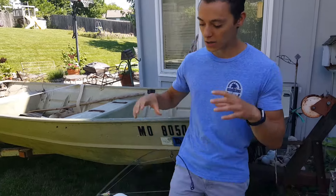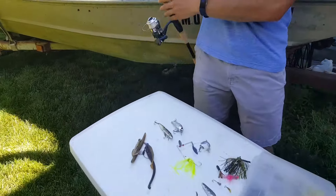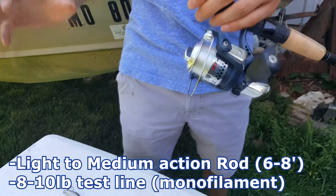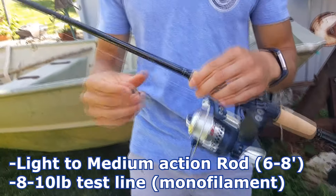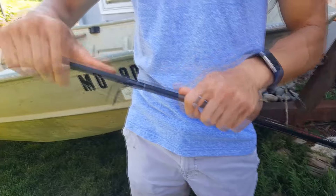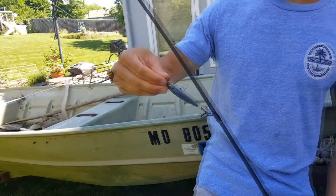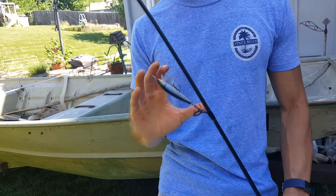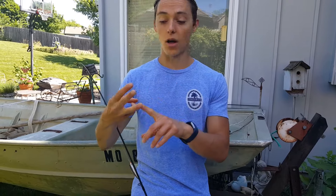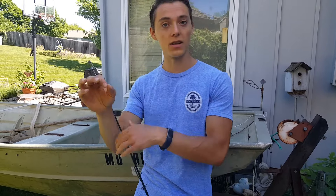Diving right in, I want to show you what pole to use for fishing lures. Generally anything with about 8 to 10 pound test monofilament line is great. Here I just have an open cast spin reel — this is only about 20 bucks at the store. The whole concept of a lure is to mimic a bait; this lure is mimicking a minnow, or it could be mimicking a bluegill for bass or a minnow for crappie.